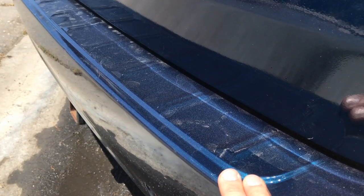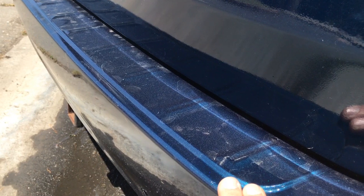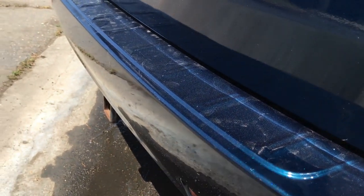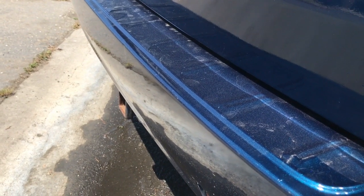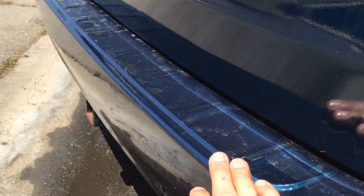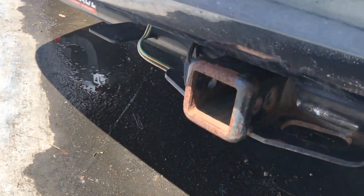Why would you avoid a car that's had body work like this done on it? The answer is because there are other cars you can buy that haven't had body work done. You never know the extent of the repair or how good the technician was. So you just stay away from any cars that have had any body work done. When you walk up to a car on the lot, you want to immediately identify the good cars from the bad cars. And this is a bad car.